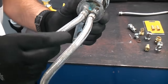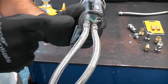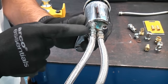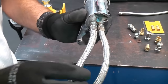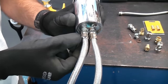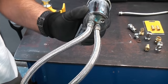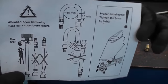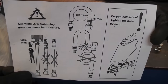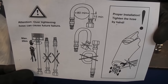Another important point when fixing flexi tap tails is to read the instructions. There are quite a few manufacturers now that recommend you only screw that end of the flexi tap tail in by hand and they recommend that you don't use a spanner, so you do have to follow the instructions very closely. I've actually got a set of instructions here from a tap I've recently replaced, and as you can see it does say not to tighten them using a spanner.